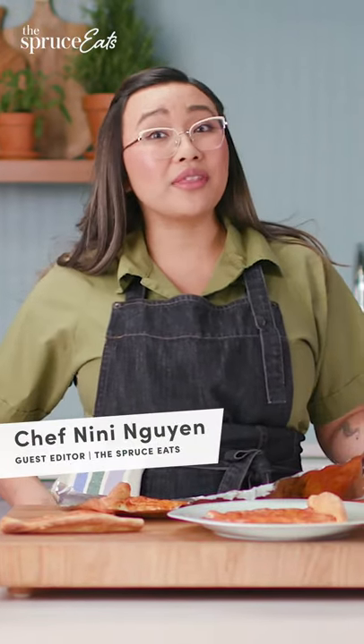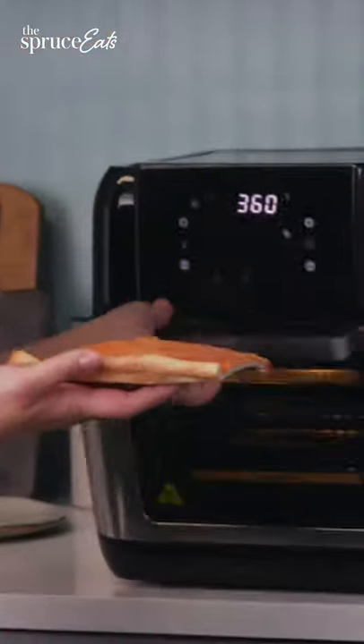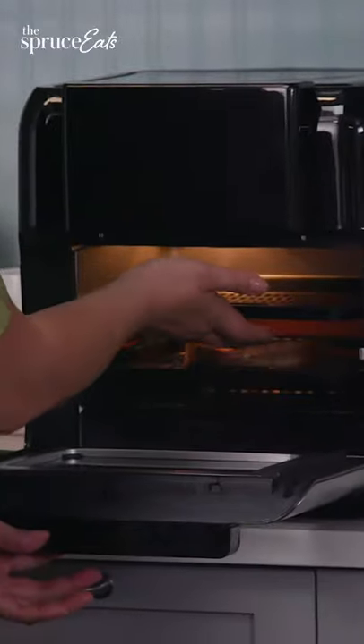There's a new thing in town called the air fryer. I've never heated pizza on an air fryer, but I want to see if it's as good as everyone says it is. This air fryer does have a pizza setting, so I'm going to use it.